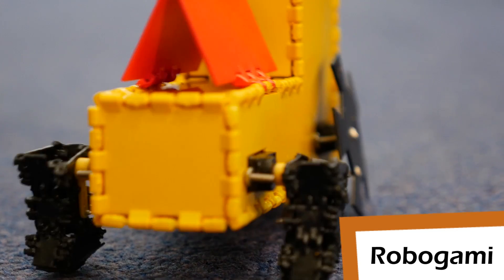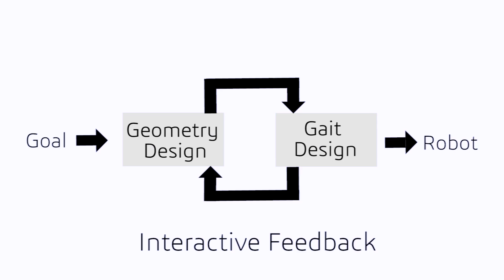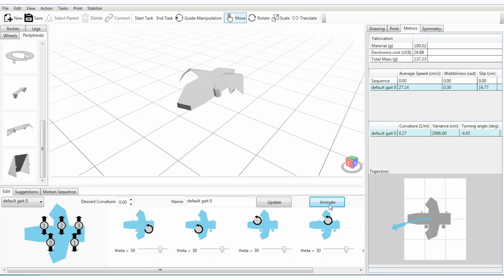The idea behind Interactive Robogami is that we want to make robots easier to customize and easier to create for people who are not necessarily trained in engineering design. We've basically designed a system which allows people to do this design very intuitively. There are two main ideas behind it: one is easy fabrication and one is being able to virtually verify that your robot will work once it's been fabricated.